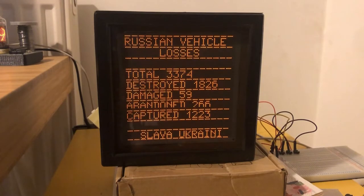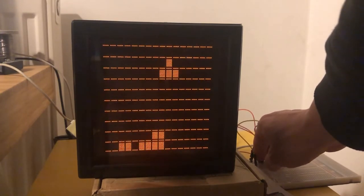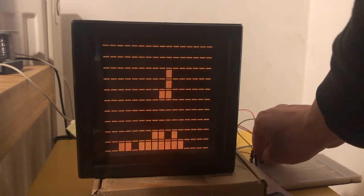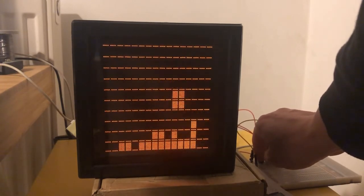What else have I been doing with this? Well, obviously the next most Soviet thing I could think of: Tetris. Here's me having a go at it. I've hooked up three buttons. Of course it's extremely janky Tetris because I was pretty limited and, to be honest, I couldn't be bothered programming Tetris properly on this, so it works kind of except for when it doesn't.